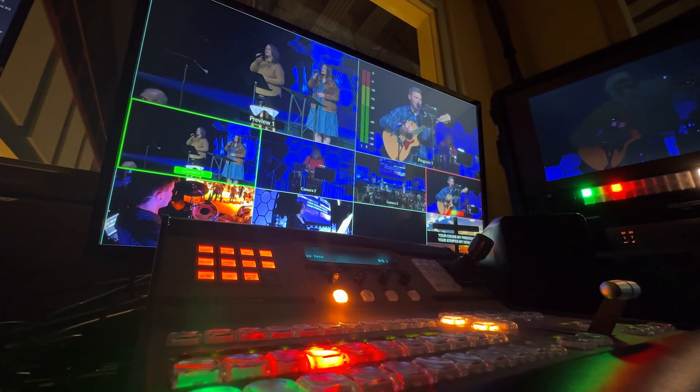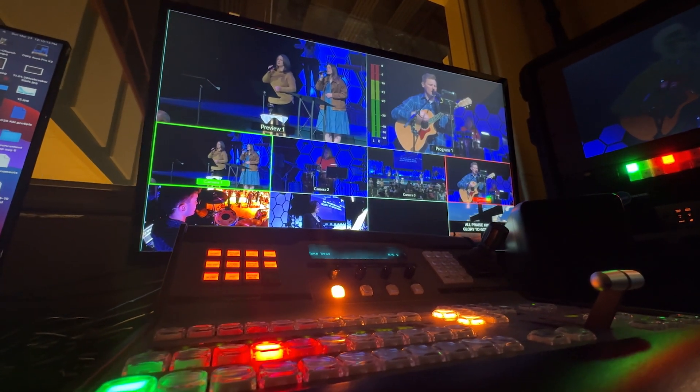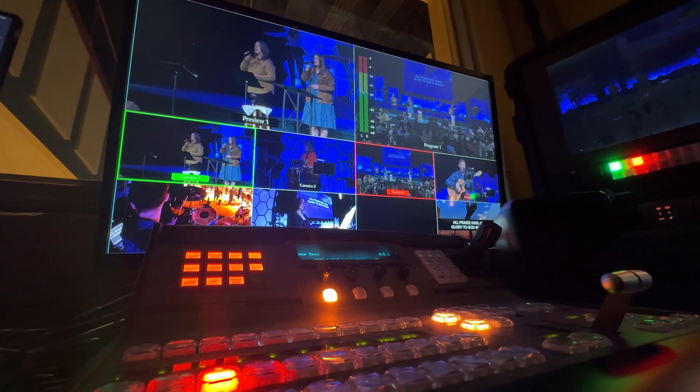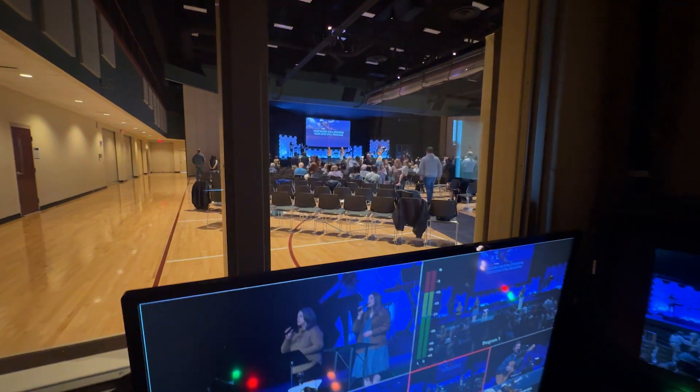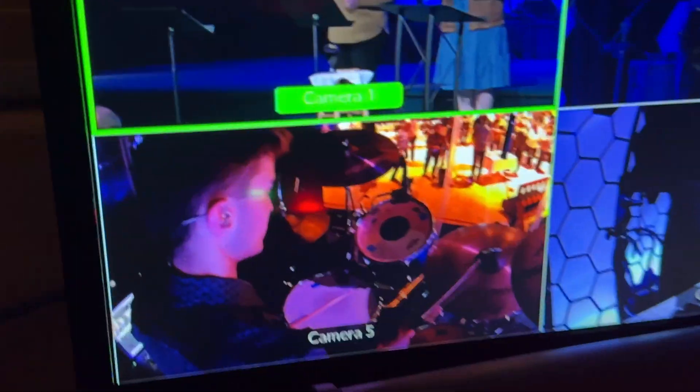I had the idea to run the SDI multi-view port back into one of the inputs on the switcher and then assign it to any output I wanted, but I noticed the quality definitely diminished and latency got a lot worse, so I don't recommend doing this.